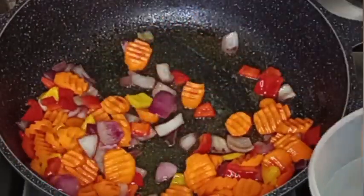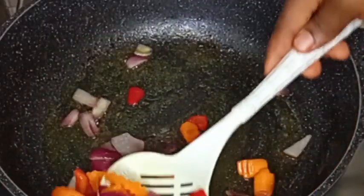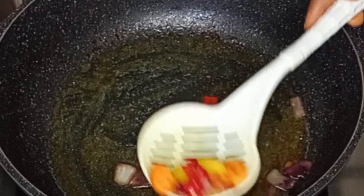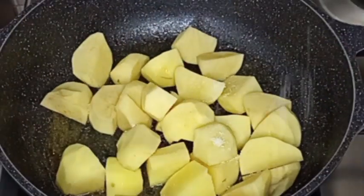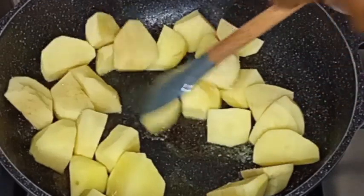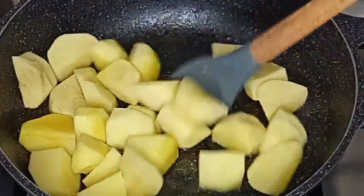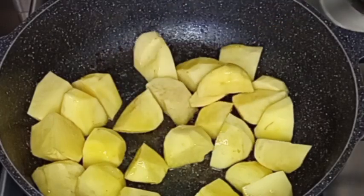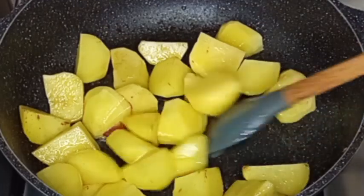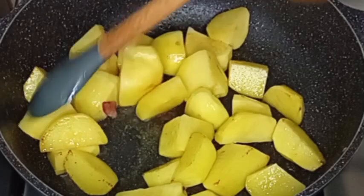I'm going to remove the vegetables from the oil and set aside for later use. Next, I'm going to fry my potatoes as well — I'm using Irish potato. I added a little bit of salt and I'm just frying them for a bit until they get some color.